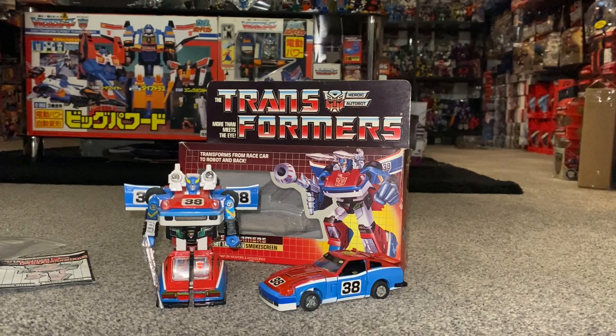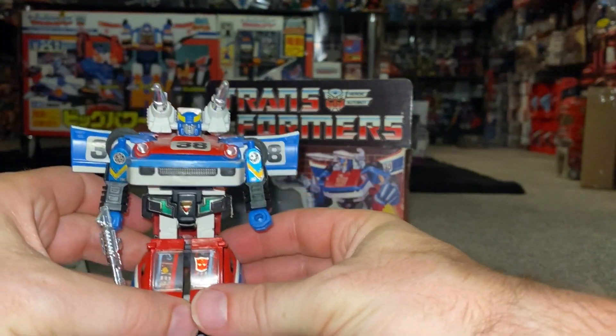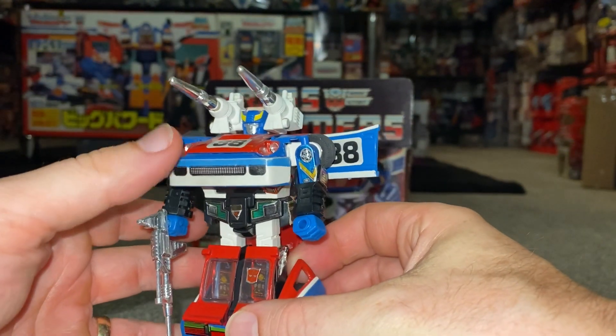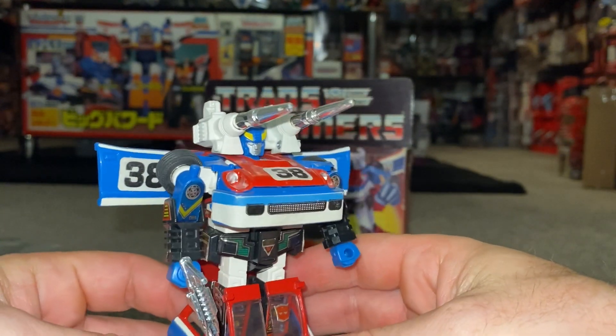Let's start off with the simply stunning robot mode — and I totally agree with you Andrew — just look at the colour scheme, the stickers just work. I think everything about this figure just looks really, really good.